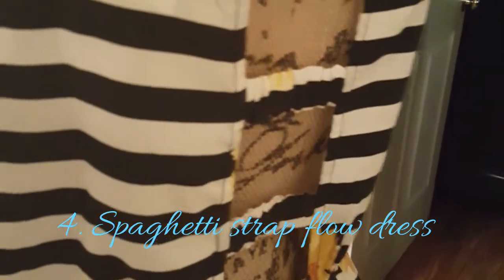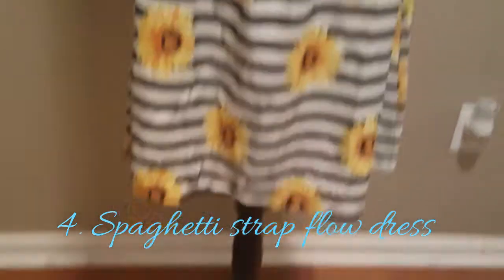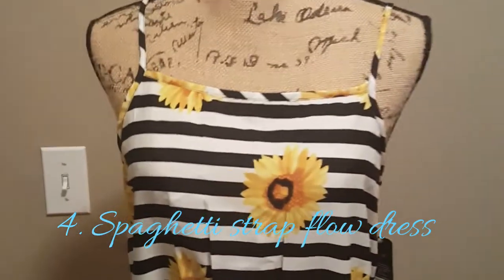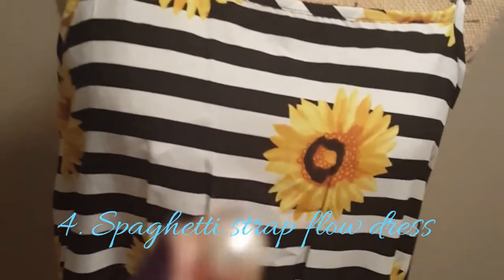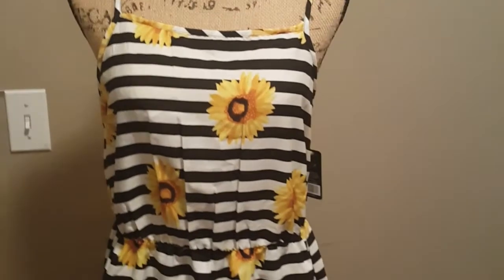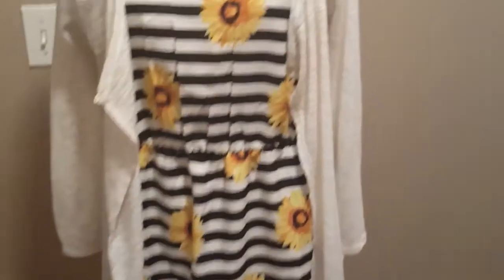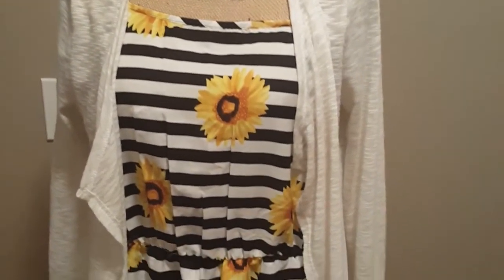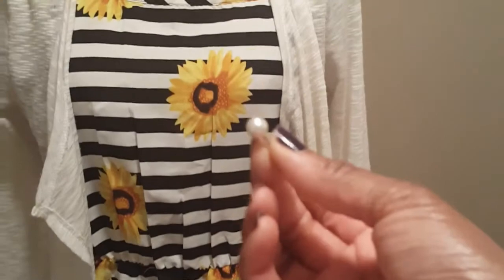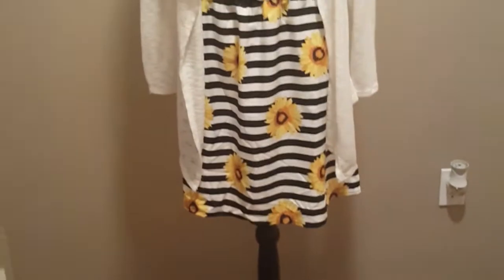And it falls right above my knees. And I would just wear some black sandals with it. And being that the dress already has a lot going on with the stripes and the sunflower, I would only wear some pearl studs. I wouldn't put a necklace or anything on with this. And I could layer this also if I needed to. As I stated earlier, I would wear some pearl studs. And that will be it. This will be a cute little look right there.